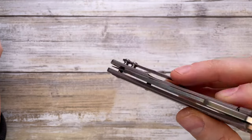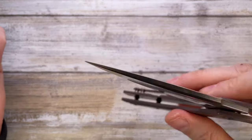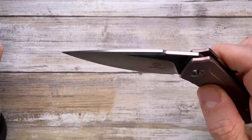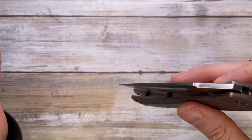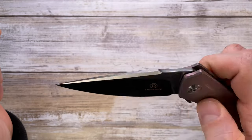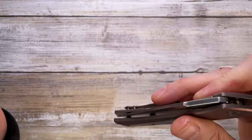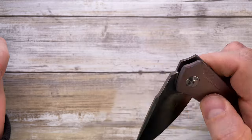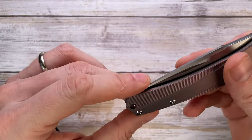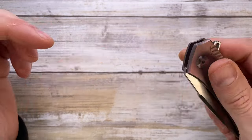On the sound: the knife has an unobtrusive click on opening and a nice clink when closing. There's a satisfying click-clack with that clinking as it shuts. The opening sound is nothing special — no real wow factor there — but the closing sound is decent. I can appreciate that.